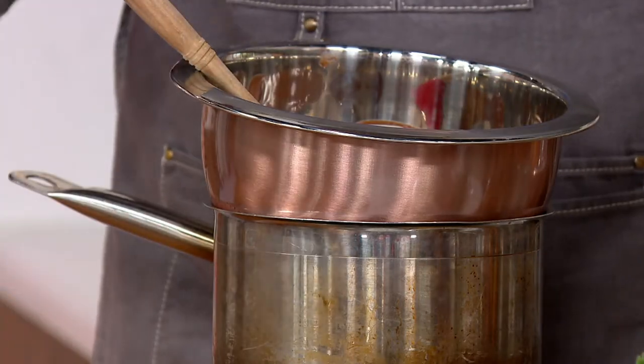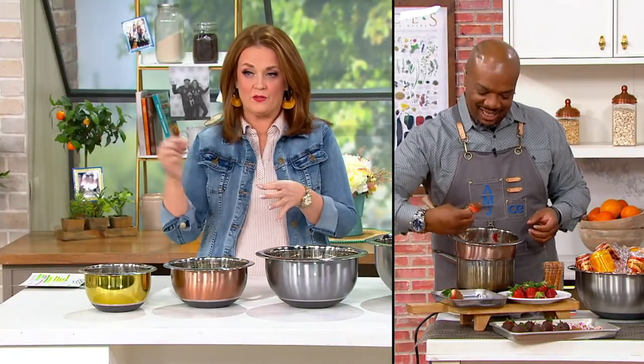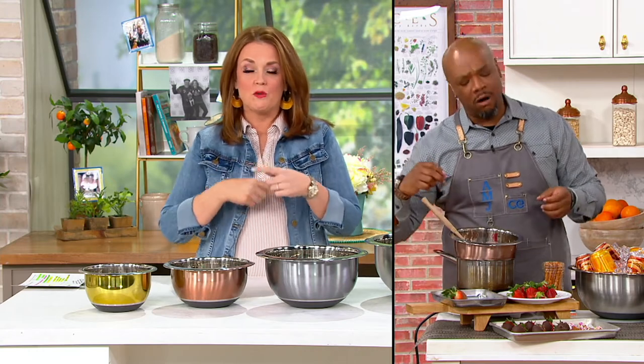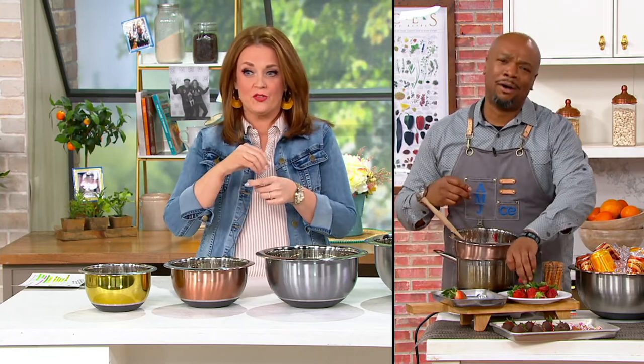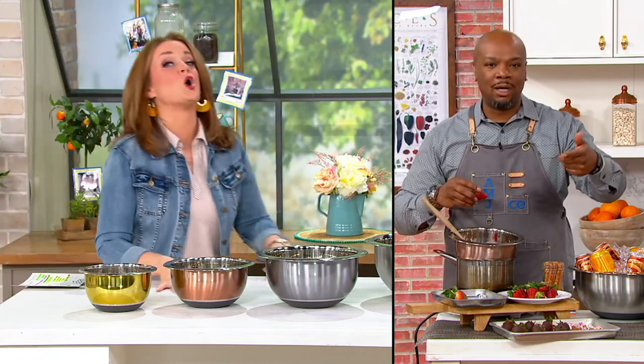I'm going to forward roll right through that chocolate. Yesterday I made a recipe where I took medjool dates, took the pits out, stuffed them with peanut butter, rolled them through dark chocolate, put crushed peanuts on top and a little white chocolate drizzle. They tasted like a Snickers but a little better for you. I digress — but I didn't bring any, so that story is officially awful.